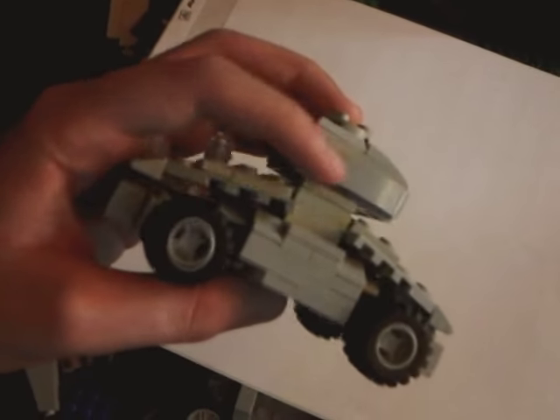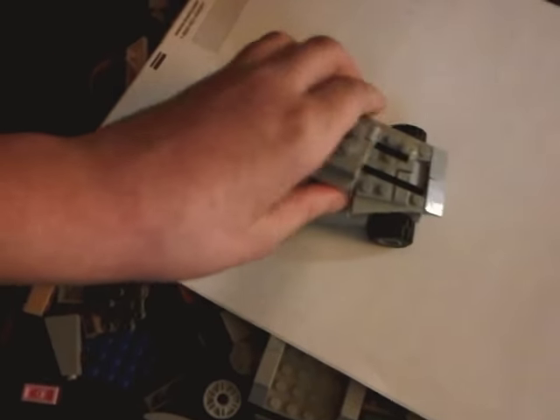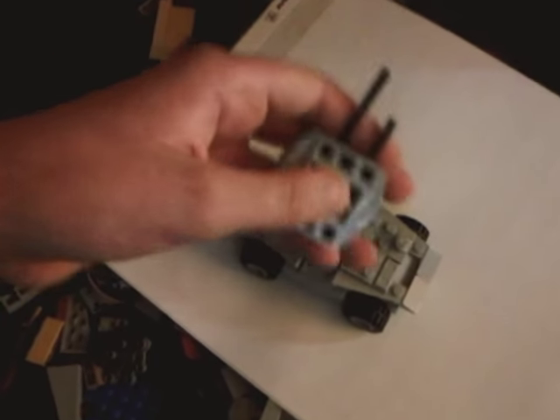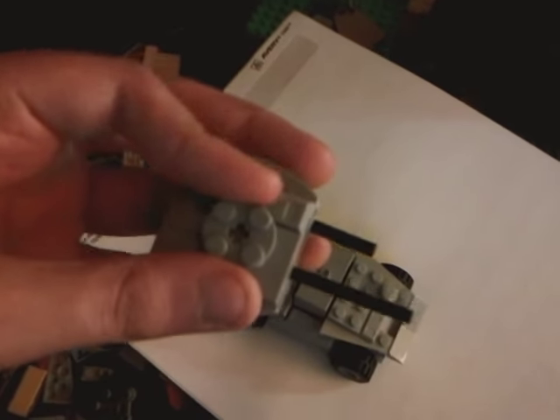Yeah, these two tiles are different because I couldn't find any more of these. I'll take off the turret — so it's just 4x3 long, if anyone wanted to make it.